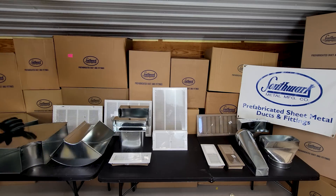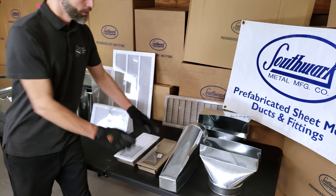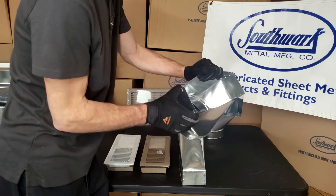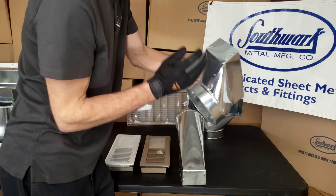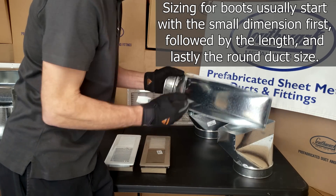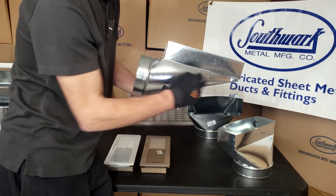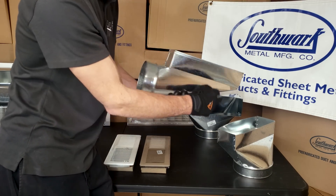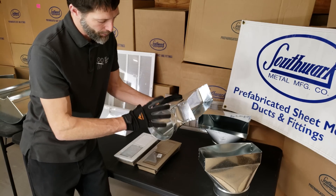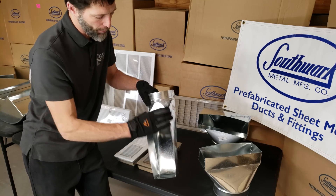Here we have all of our misordered items, and we're going to start with our supply boots. This is a 4 by 12 by 7 inch straight boot, and here we have a 4 by 12 by 6 inch end boot, also called a pencil boot. Your last dimension is where it connects to your trunk duct, and you always start with your smallest dimension first.